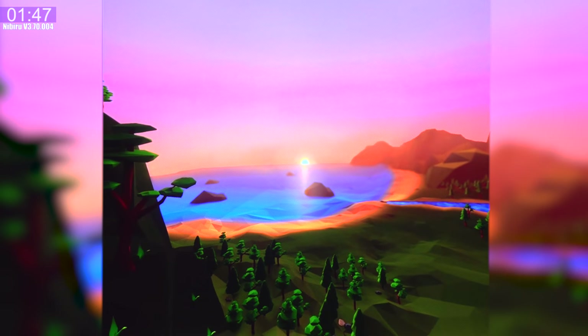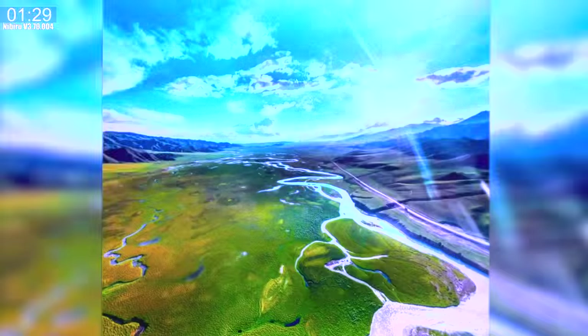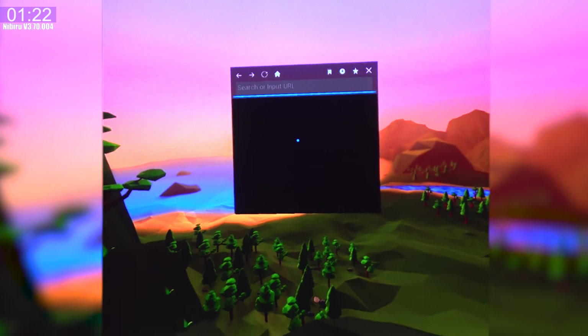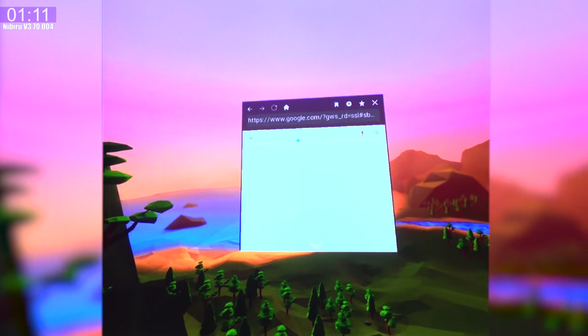Inside the player menu you can choose to loop the video — useful if you're in the tourism business showing people a destination. The game section doesn't have much; I haven't installed anything, and I doubt anyone will be interested in gaming on this. The one game included in the store just crashes. The photos section loads slowly even for previews. The VR browser you should not even bother with — you might as well just take out your phone. I tried to search Google but the keyboard wouldn't even come up because the Bluetooth controller was detected as having a keyboard.